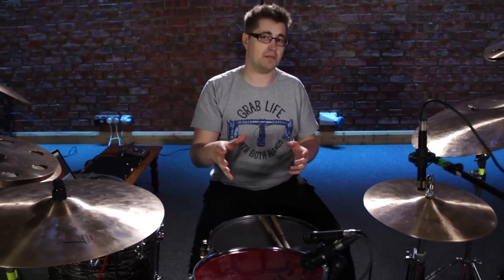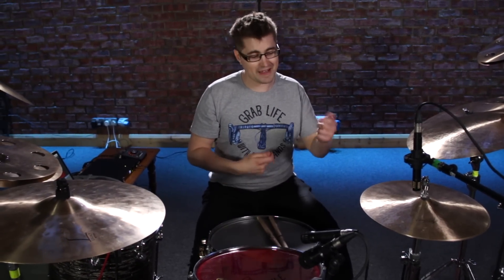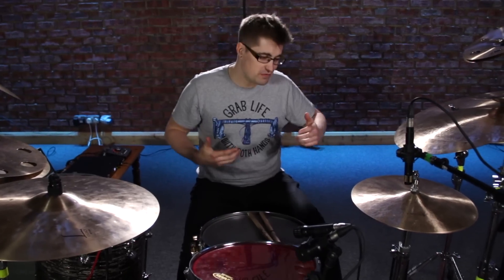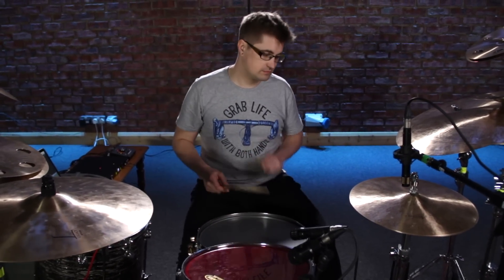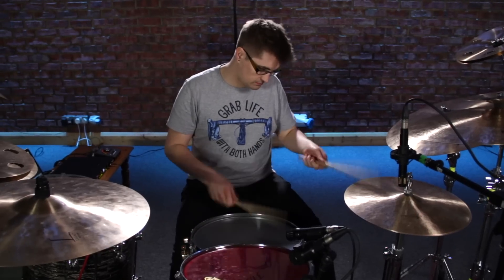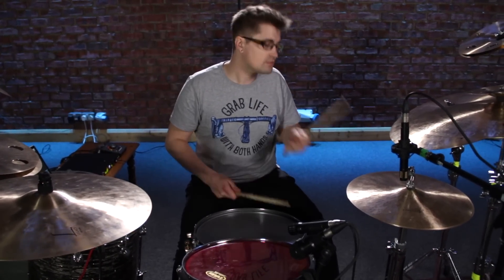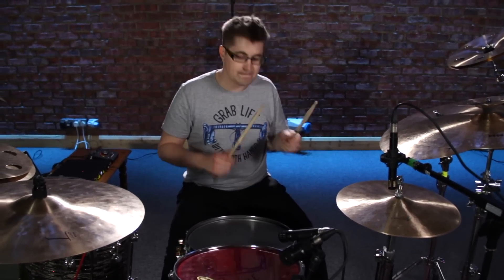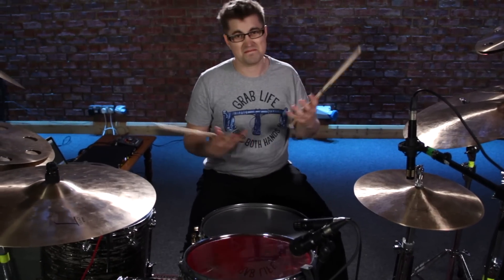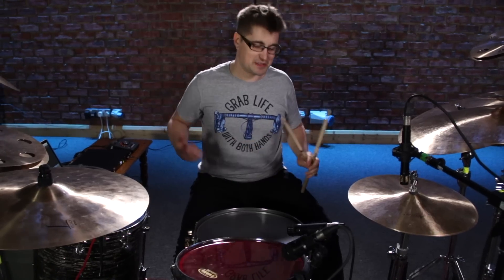Let me give you a musical example so you can hear what I mean. I'll take the verse from Scented in One by Dorje and I'll play it kind of without much oomph and power, and you'll hear what it sounds like. Yeah, that's not really what that groove is supposed to sound like.